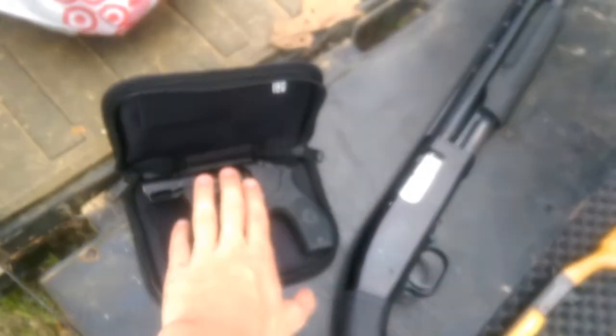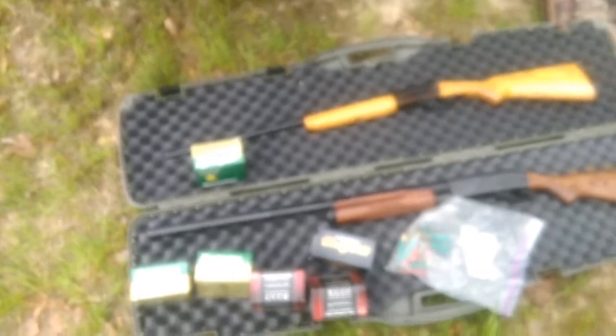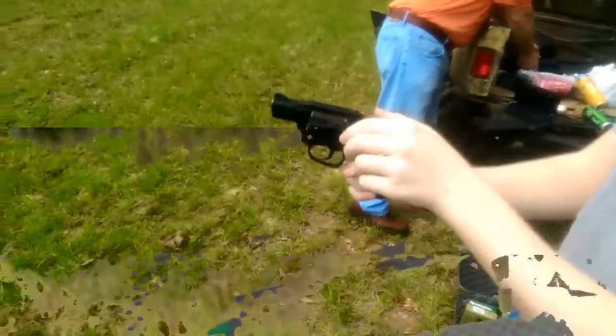We're going to have a shooting day. The way this is going to work, I'm going to do four different videos, each one on one particular gun, and I'm going to put the links to the other videos in the description. So for example, if I'm doing a shooting review on the Mossberg Model 88, there'll be links to the others so you can see all of them. That way people will have the option to view just one, or if they want to see all of them, they can. We're going to go ahead and get some targets set up and pick which gun we want to start.